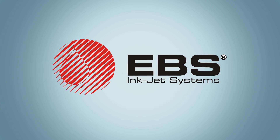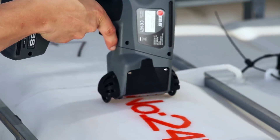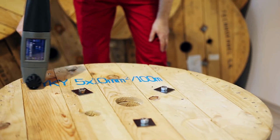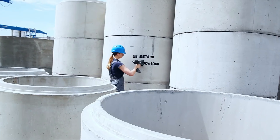Brought to you by EBS Inkjet Systems USA, provider of leading-edge, contact-free inkjet printers. EBS USA industrial inkjet printing systems are successfully used in a wide variety of industrial and service applications.